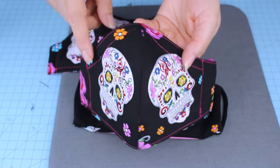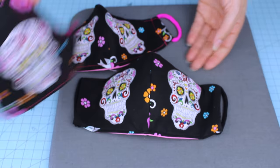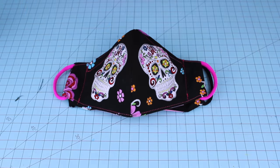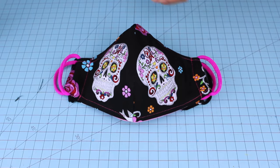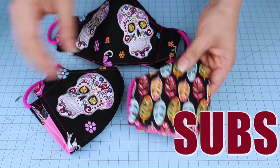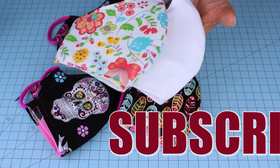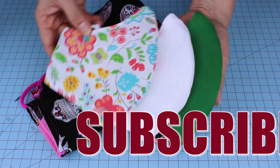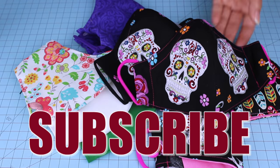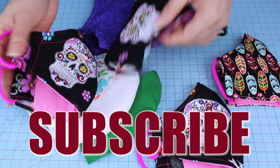Download it to your device and print it actual size or letter size. If you make this project, I invite you to visit me on Facebook or Instagram and share your pictures. I love to see all of your beautiful designs. I hope you enjoyed my tutorial — don't forget to subscribe to my channel and like my video. Thank you for your visit and I'll see you in my next tutorial.